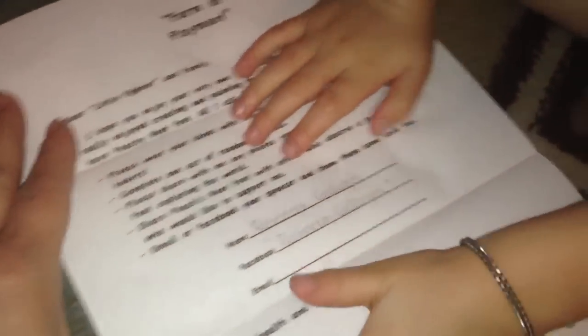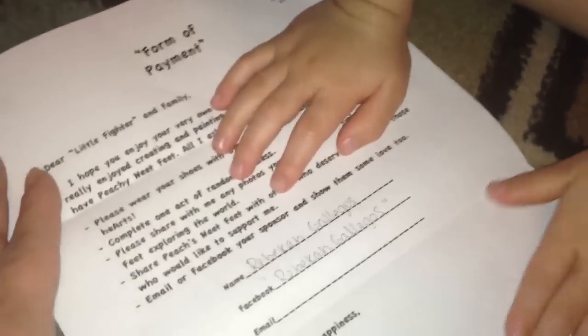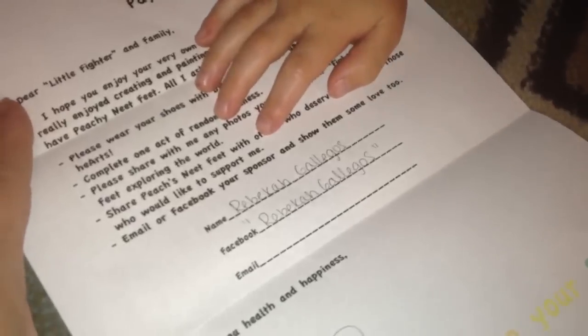What does it say? Oh, look. Rebecca Gallegos gave it to you. Yeah, look. What did you get? You got some fancy new shoes.